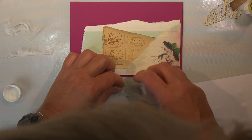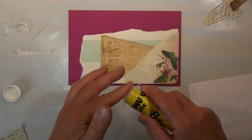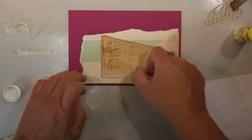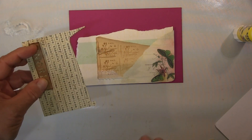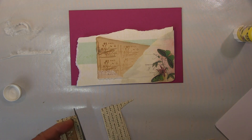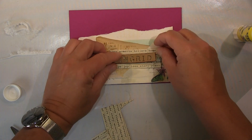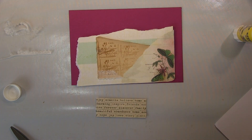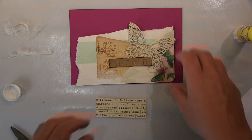Und dann noch so ein paar Sachen, die ich hier gefunden habe in meiner Restekiste. Ich weiß gar nicht, was das ist — das weiße Fluffige da — keine Ahnung, das habe ich mal irgendwo abgemacht von irgendwas, passt aber ganz gut da rein. Bisschen gestempelt habe ich, habt ihr auch gesehen, und hier diese Sachen — die Wörter alle auf Papier geklebt, benutze das ganz viel zum Ausstanzen. Ich werde den Schmetterling nehmen, den ich dann aus diesem Material herausgestanzt habe.